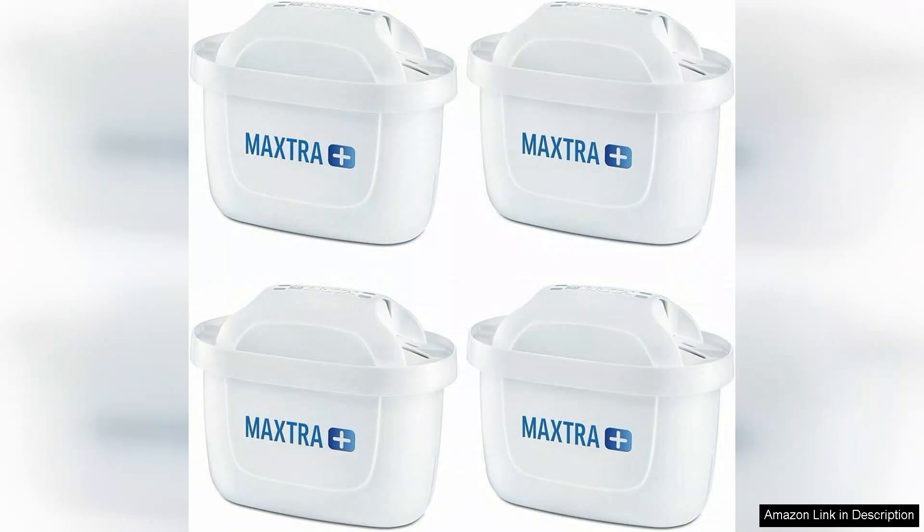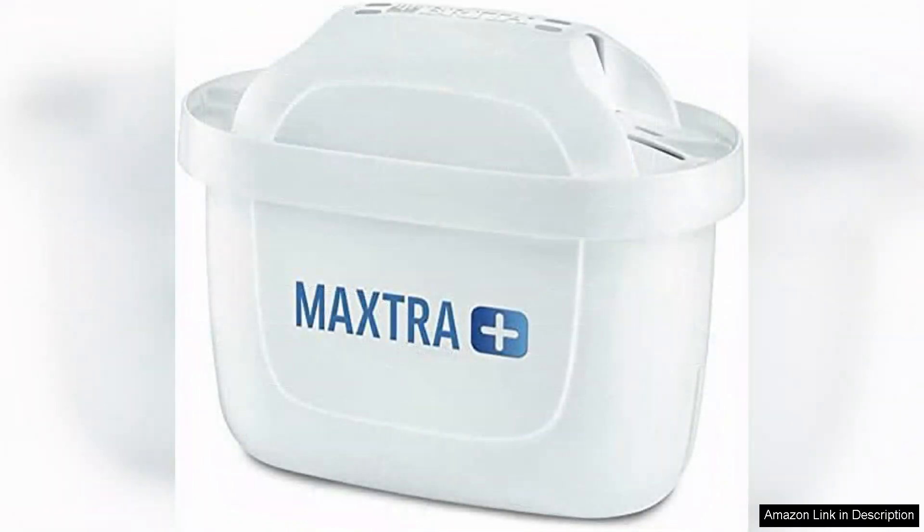Additionally, the filters minimize limescale buildup, which helps in prolonging the life of my kettle and other appliances.